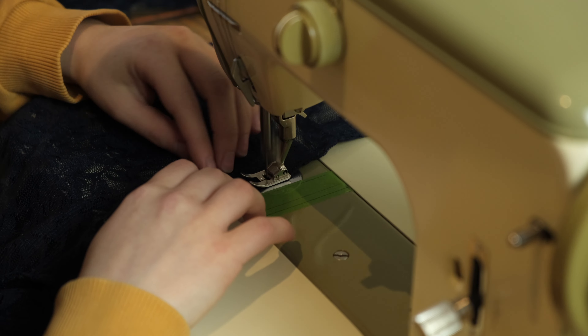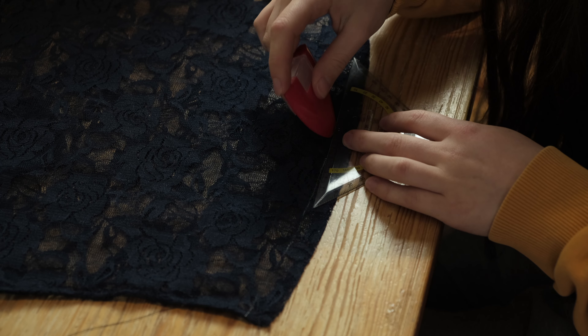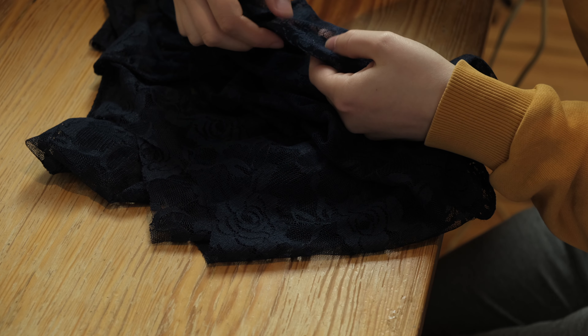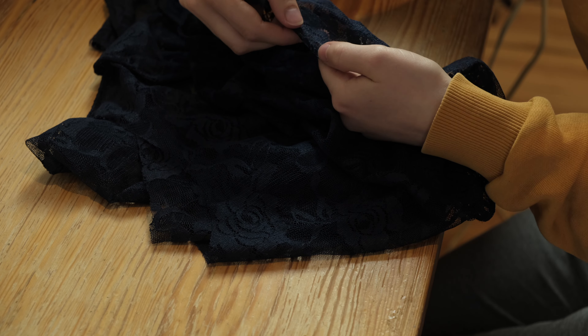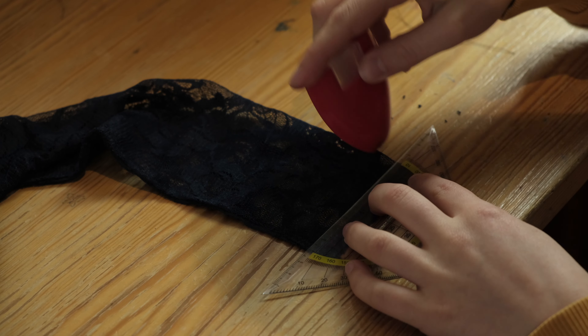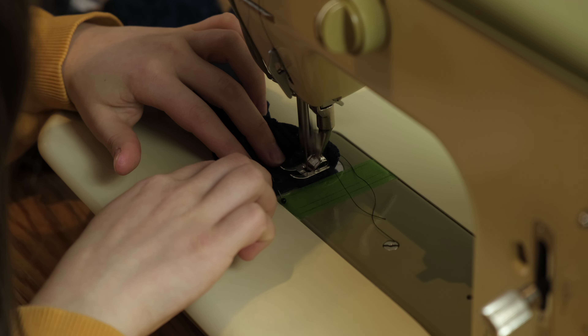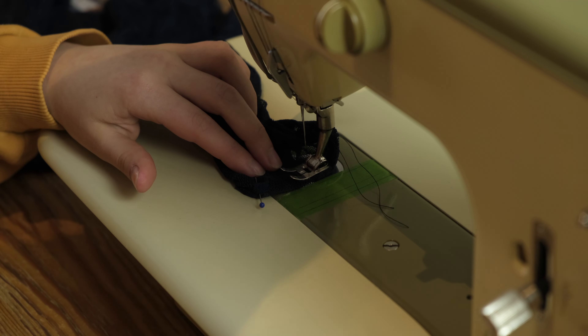Next I folded over the bottom edge 1.5 cm twice towards the inside and sewed it in place, creating the hem. I repeated the same steps for the sleeves. It's a bit tricky to sew the hem on the sleeves because it's all so small, but just go slow and it will work.